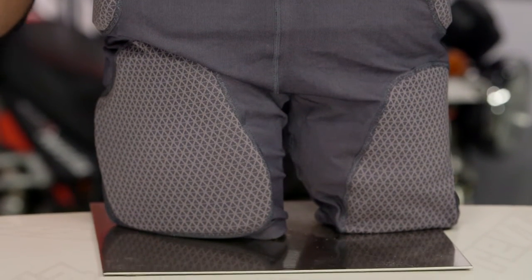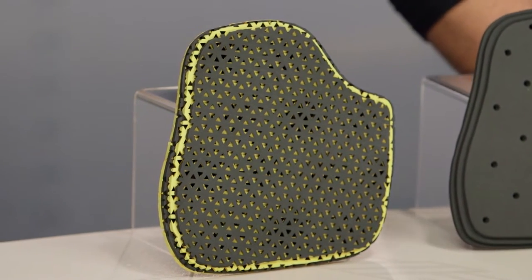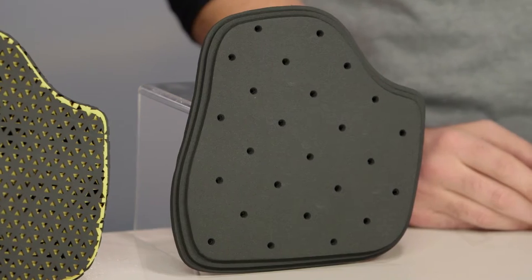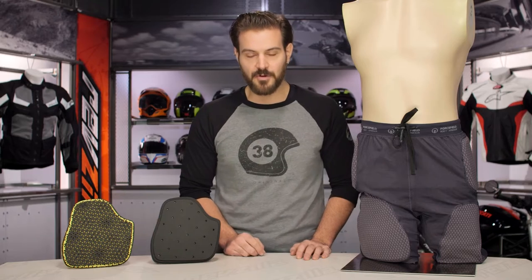Force-Field is known for their role in protective impact armor in the motorsports industry. With the action shorts, they allow you to add protection to your thighs, your hips, as well as your buttocks and coccyx, giving you impact protection in a shorts style. If you want a long tight style, there is a Pro Pant — a full tight with stirrup that also includes knee protection — which would be the step up from the action shorts.